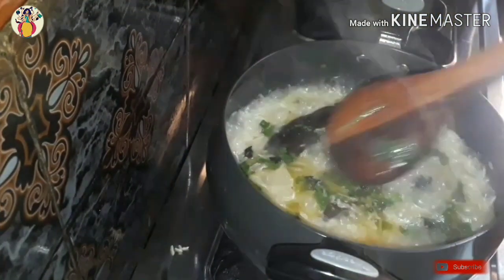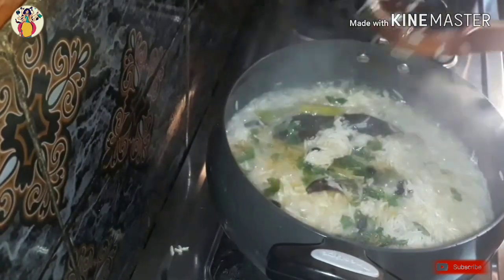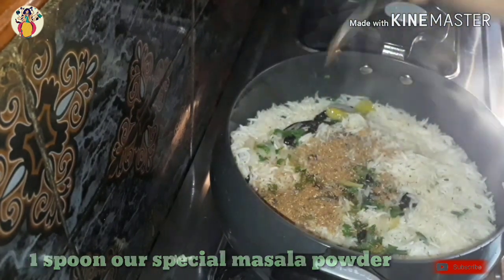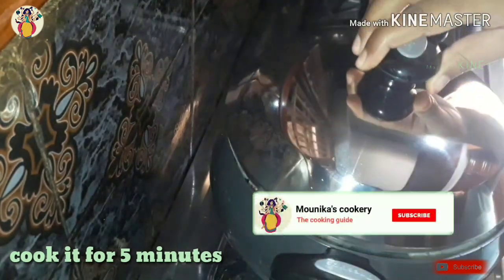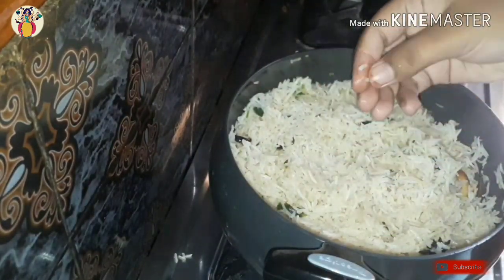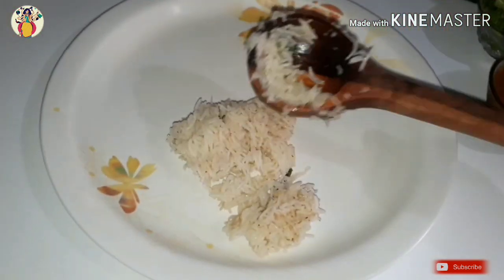There is special masala powder — I am going to add this powder. I am going to add this powder for 5 minutes. While I am going to add the rice, I will use the rice.